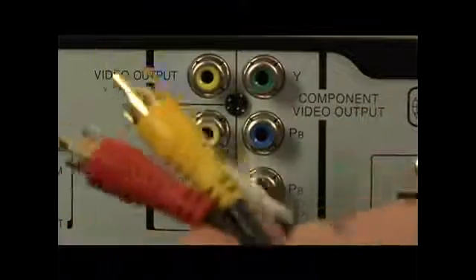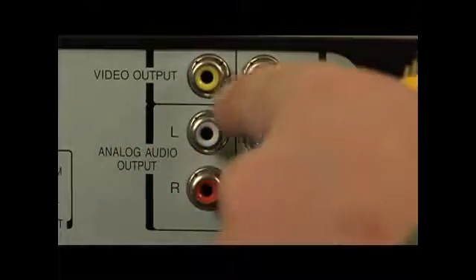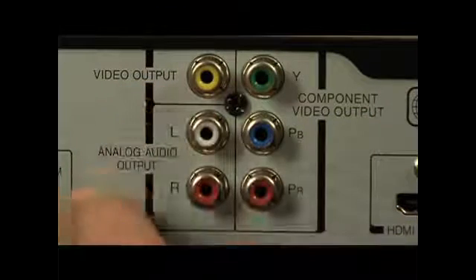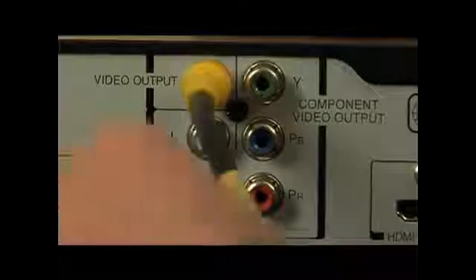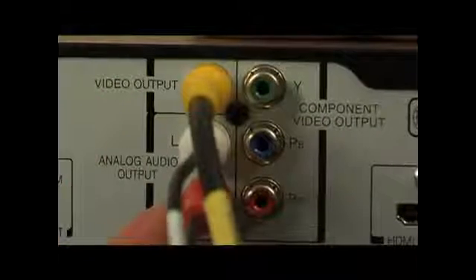Now we want to run composite lines — that's the RCA lines, the yellow, red, and white — out of our player. Looking at the back of the player, we're looking for video output. There's our yellow line. This whole bank right here is the composite line outs. You'll see video output and analog audio output. So I'm going to run the yellow into the yellow — that's the video line — the white to the white, the red to the red. That's left channel and right channel: video, left channel, and right channel.